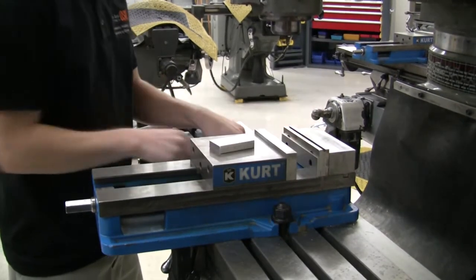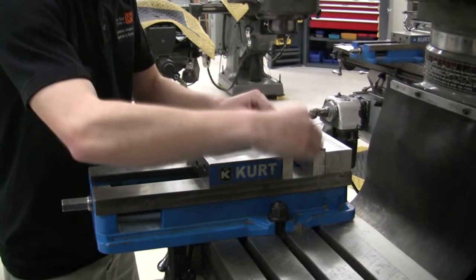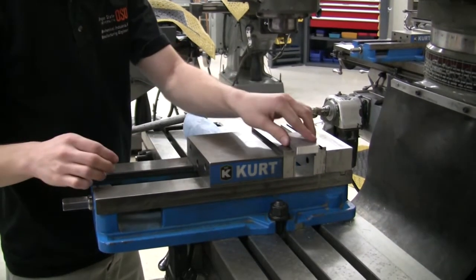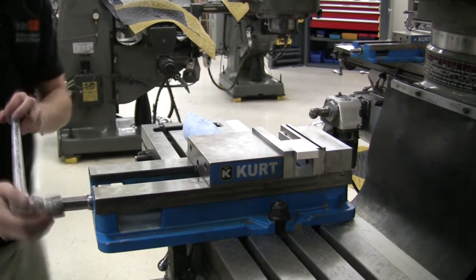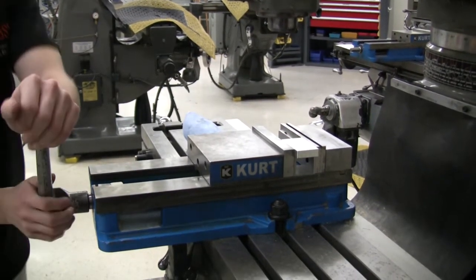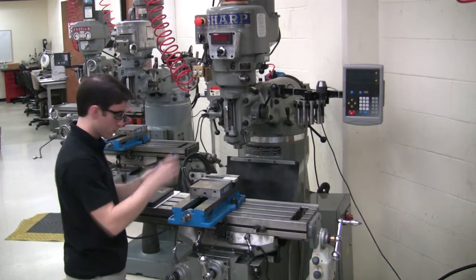Place parallels of the desired height in the vise, then place the part on top of the parallels. Tighten the part in the vise securely. Applying too little force on the vise handle will result in the part being pulled out of the vise while cutting.